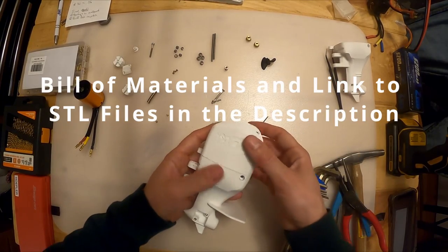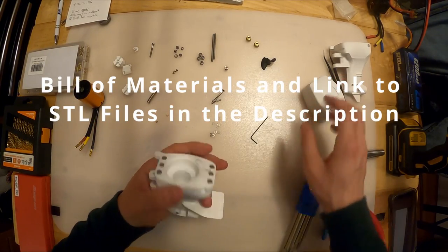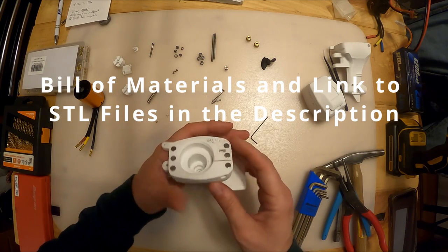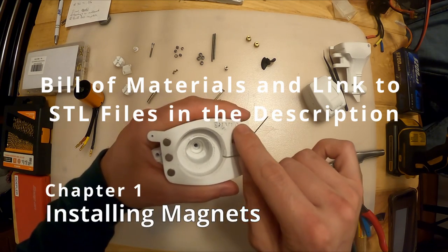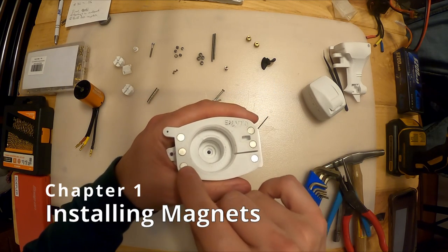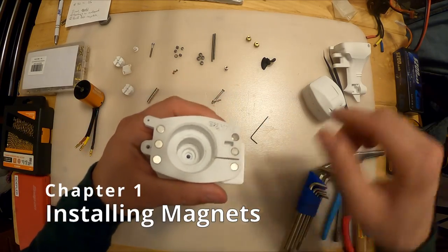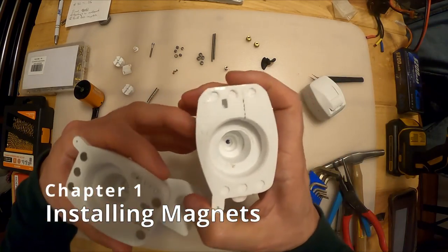All right, let's start with one of the more exciting things - let's put together the cowling. The first thing you're going to need to do is make sure, if you followed my 3D printing tuning video, I told you not to put a brim on the inside of these holes. The reason being I didn't want you to cover up where the magnets go.